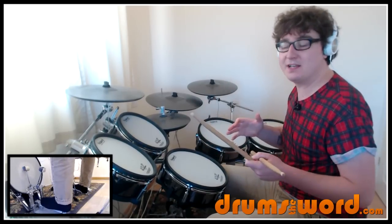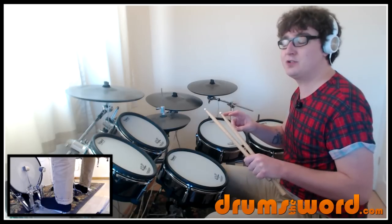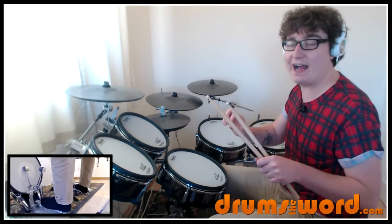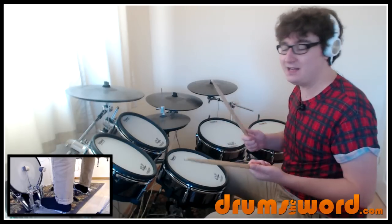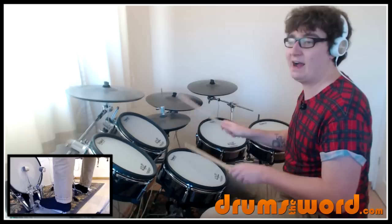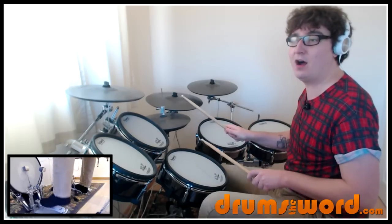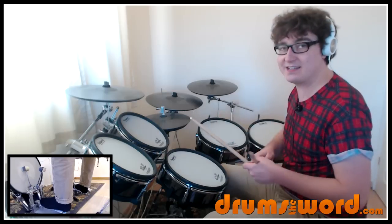That tricky part — ba-bum-bum — you might want to practice a really simple drum beat to work on that, where you've got two bass drum notes: the first note starting in between the right hand and the second note landing with the right hand. You could play this pattern just to get your foot working: one and two and a three and four and a one, so you're playing a three and a one. That's a practice bar — really good to get that technique down.